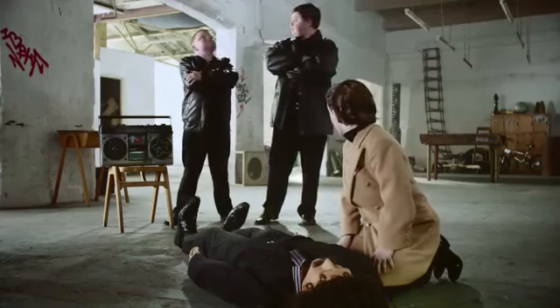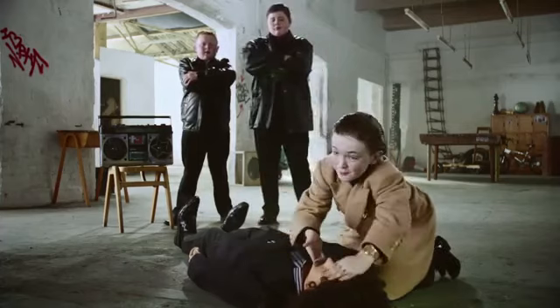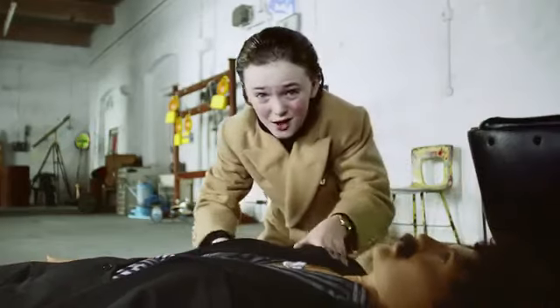First off, check you're not in any danger. Then check him over. If he ain't breathing or making noises, then he's having a cardiac arrest.